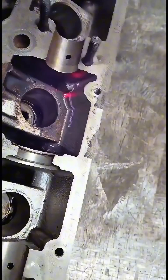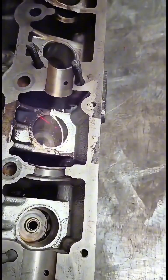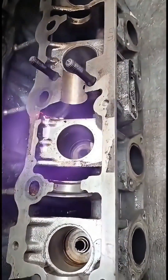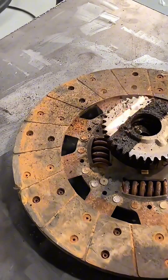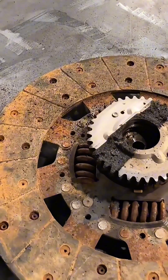Because it's a non-contact process, it doesn't cause any wear and tear on the surfaces you're cleaning, which means it's perfect for delicate items that might get damaged with traditional cleaning methods. This makes it super efficient and precise, capable of getting into tiny nooks and crannies that other methods might miss. It's also incredibly fast, which can save a lot of time in industrial settings.